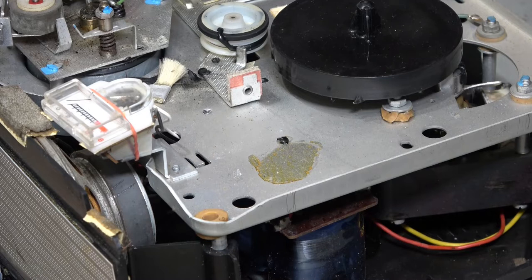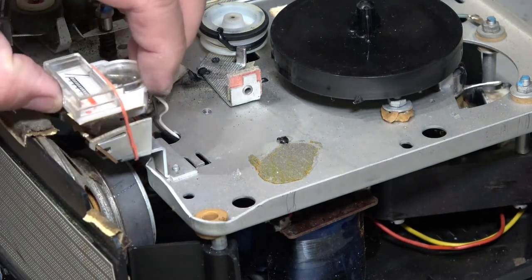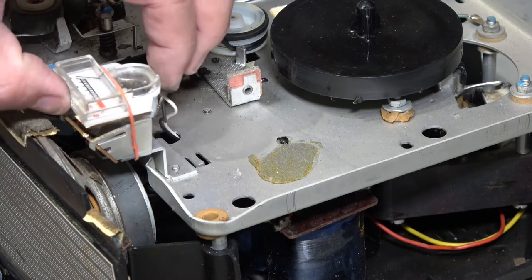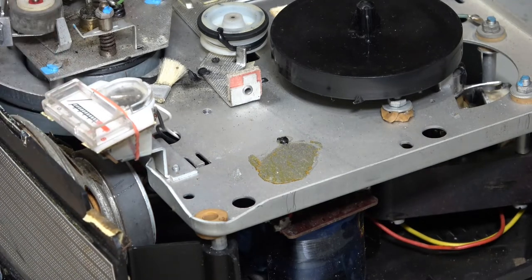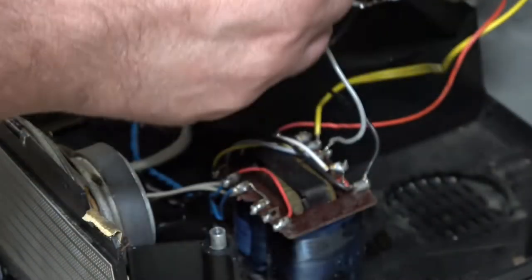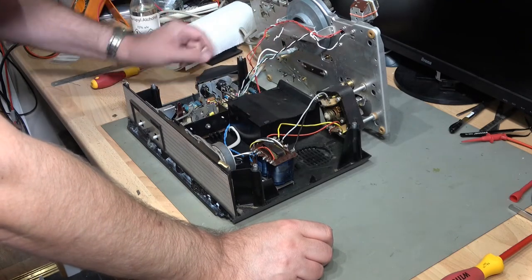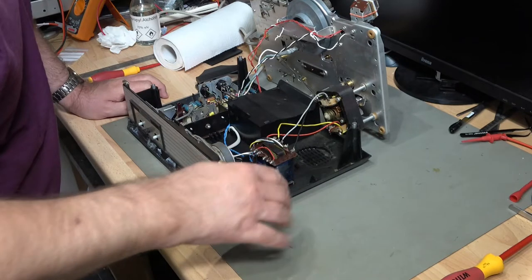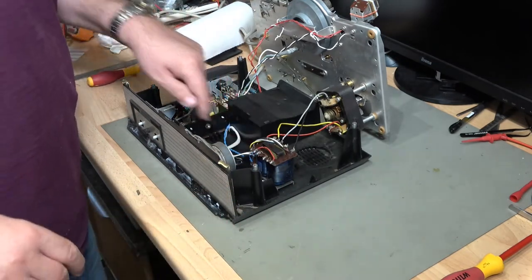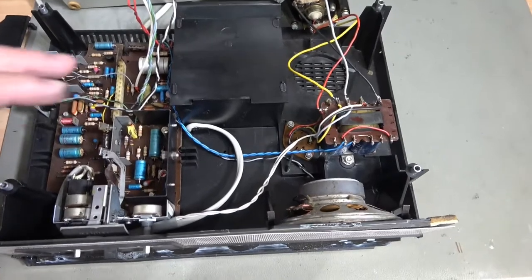The deck itself, apart from the belts, looks probably okay. Delving down a little further into the electronics: there is a belt here that's intact — I think that's just the counter belt. The transformer looks alright and the voltage selector is down here at the bottom. Let me take the camera off for a quick tour of the electronics.